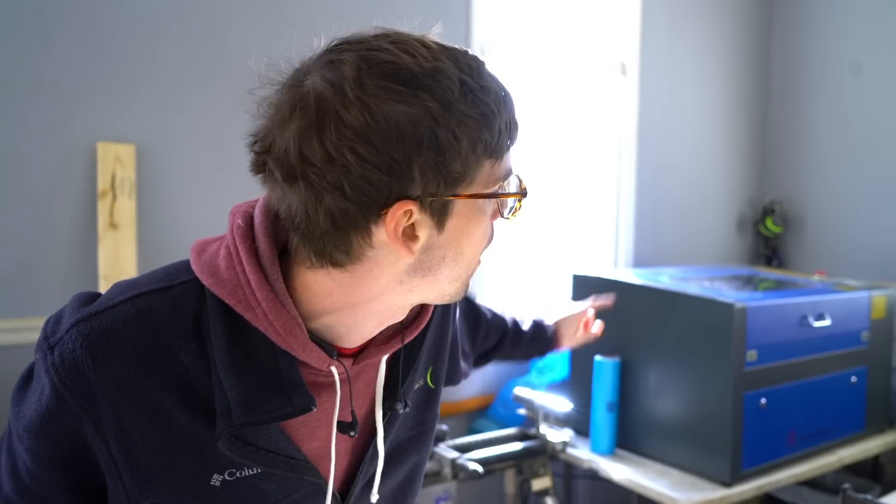Welcome back to the Make or Break Shop. This week we're talking about this 50-watt Chinese laser and whether it was a good idea.